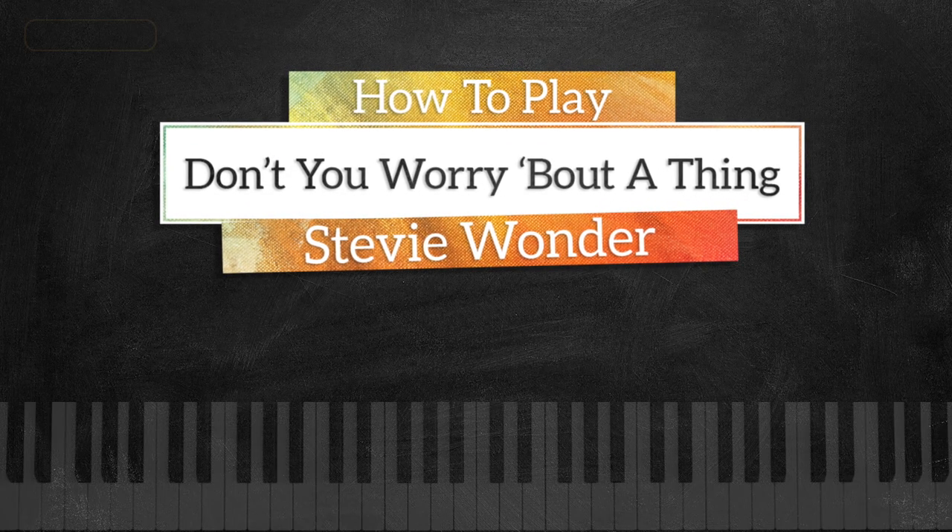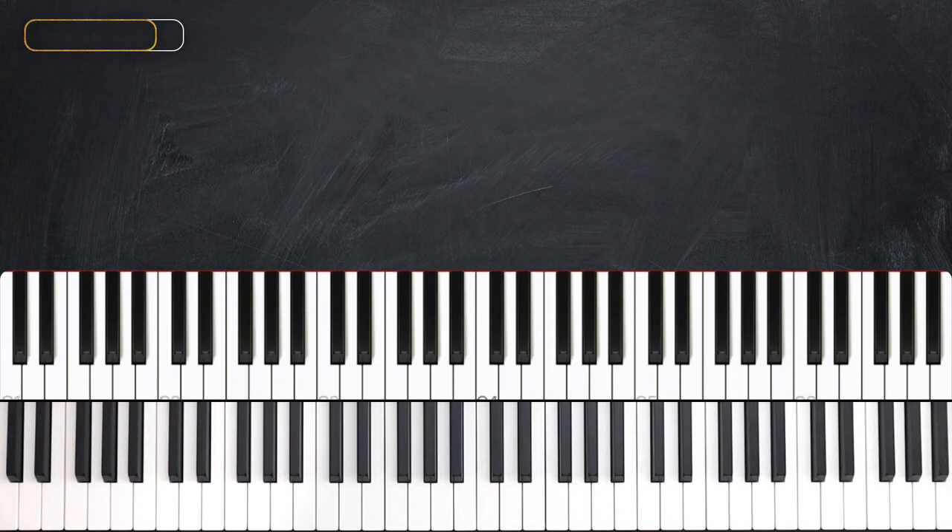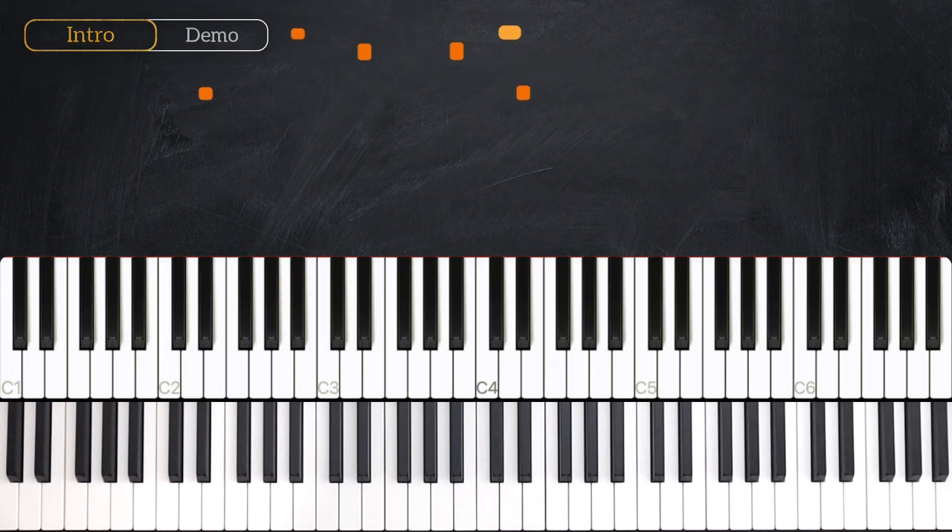Hi guys, this is John with Music Greatness. Today we're looking at Don't You Worry About A Thing by Stevie Wonder. We'll start with the intro, which sounds like this.